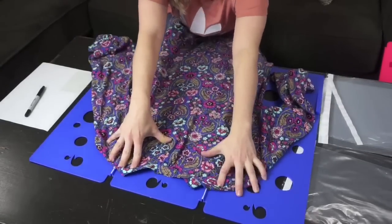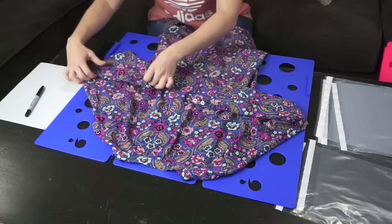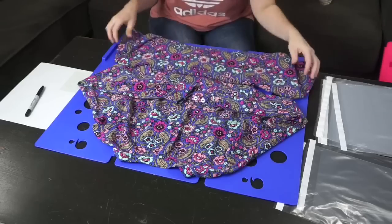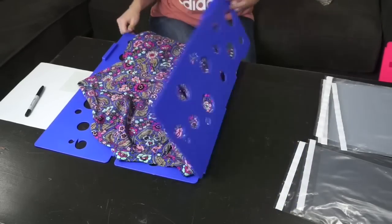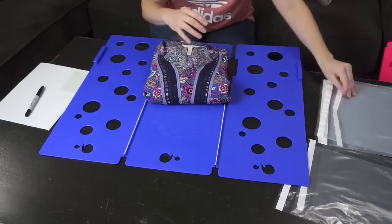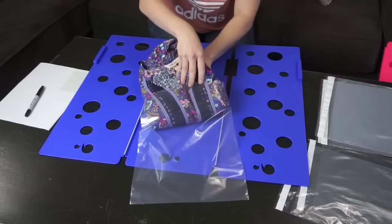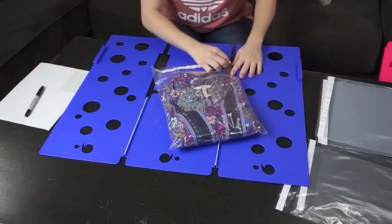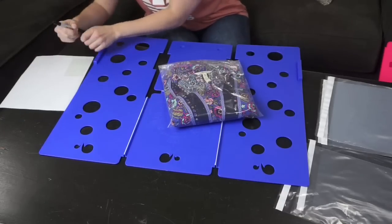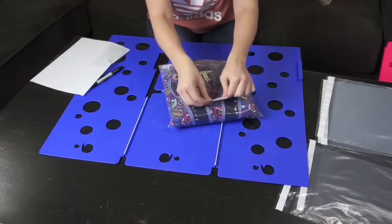Next up I have a larger item — this is a dress, but you're going to do it the same way. Put it face down, fold in your sleeves first on both sides. Then fold the bottom up. If it's really long, sometimes I'll even fold it in and then up again just to make it look a little bit neater. Fold in each side, then fold up the bottom. You've got your perfectly folded item. This makes for really good presentation for the customer when they open it up — it's not just thrown in a bag or haphazardly folded. Slide it in, seal it up, and write my inventory number on it.